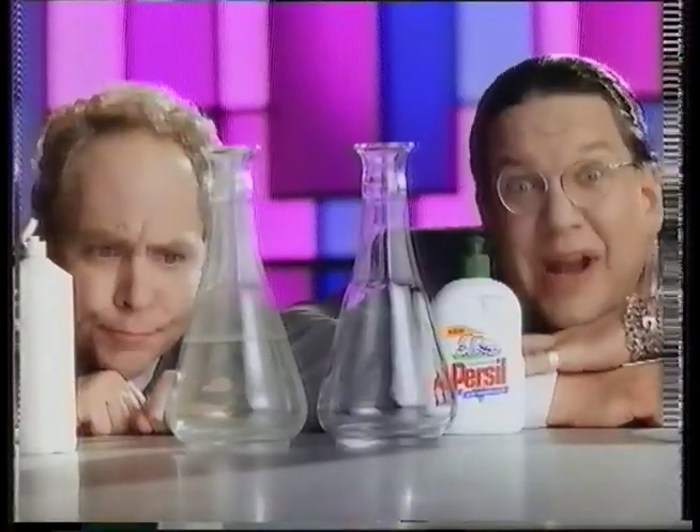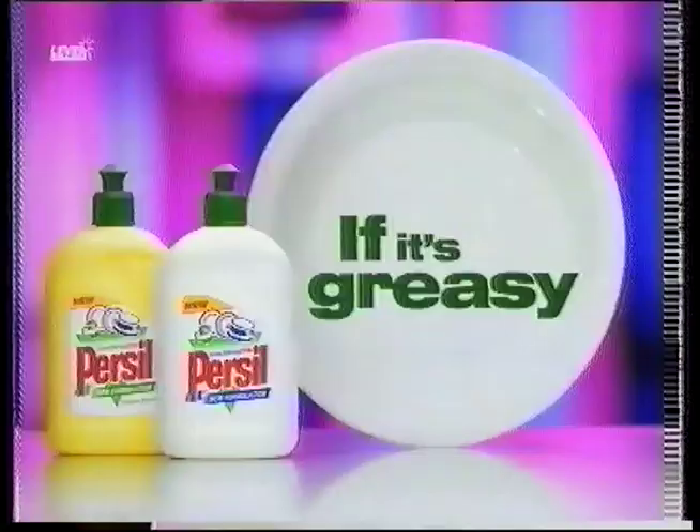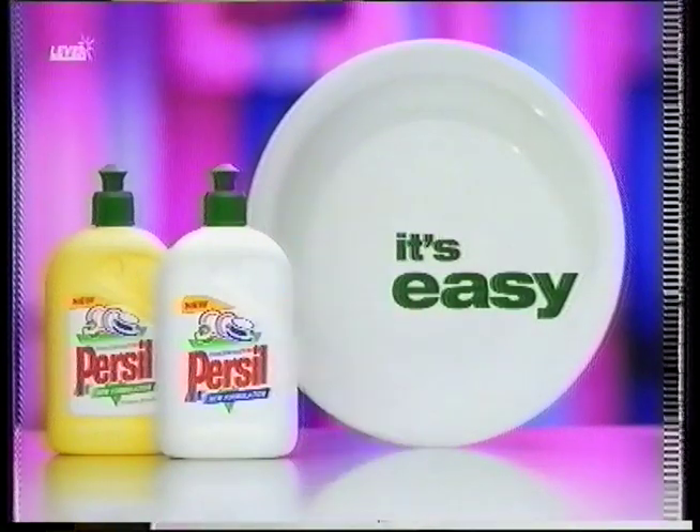See? What a great demonstration. And here's another. If it's greasy, it's easy with new Personal washing up liquid.